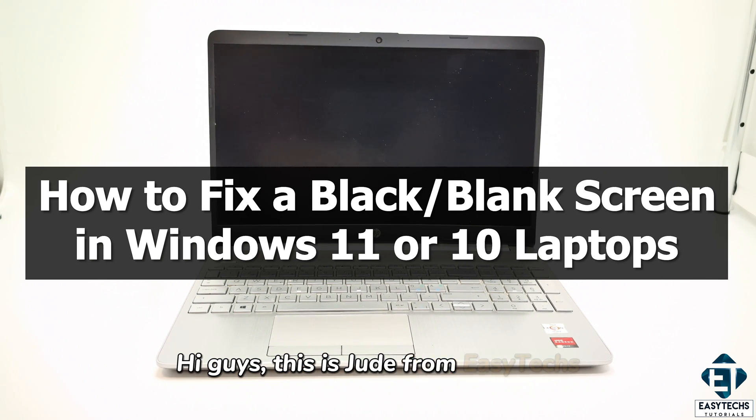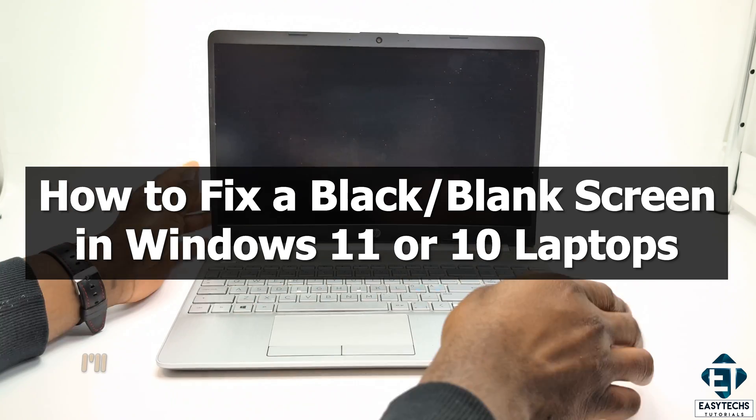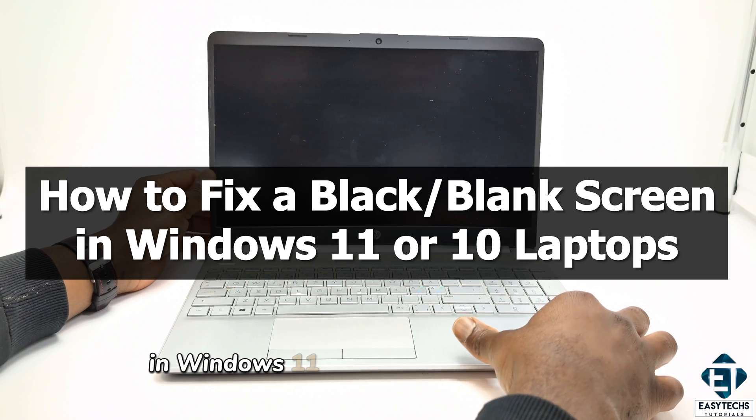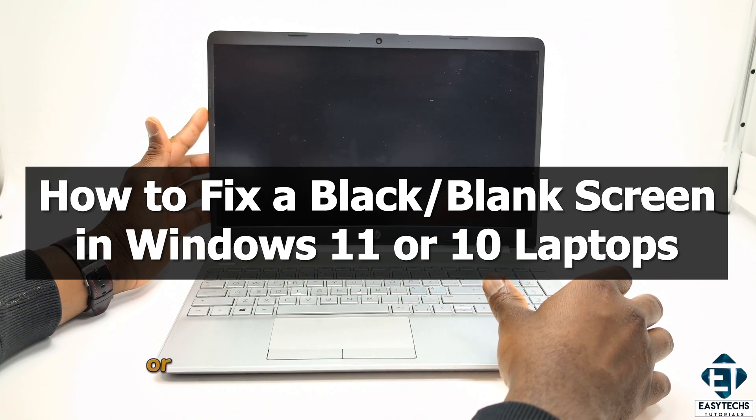Hi guys, this is Jude from EasyTex. In this tutorial, I'll be demonstrating how to fix black or blank screen in Windows 11 and Windows 10 laptops, or just about any laptop.